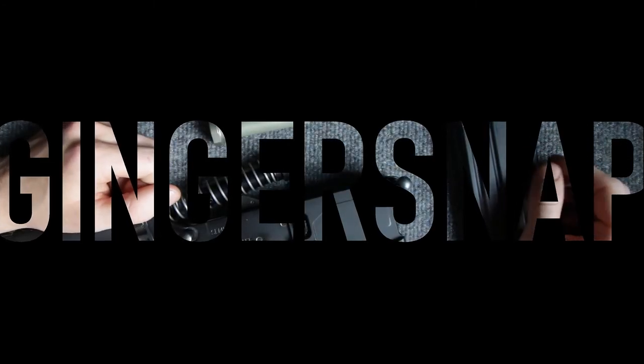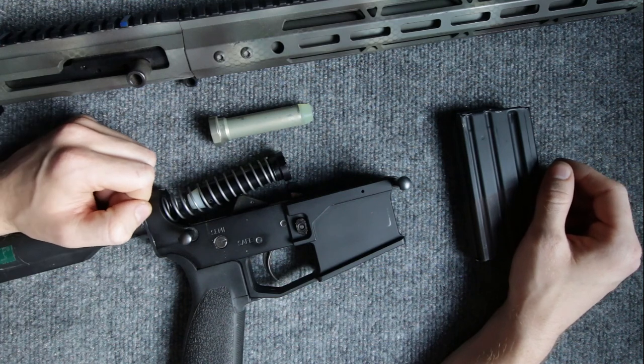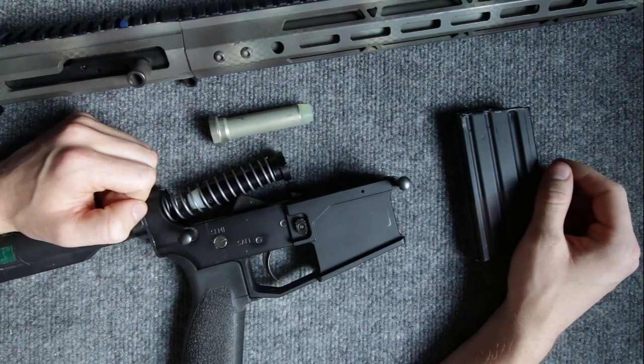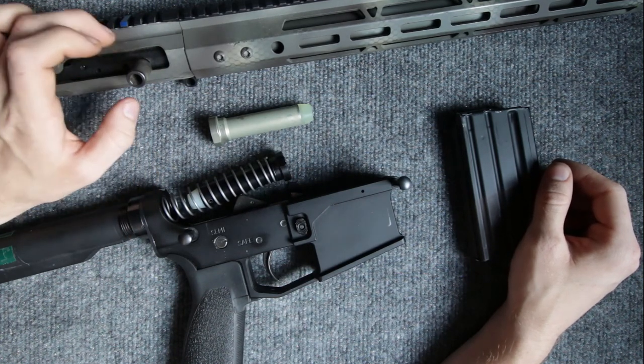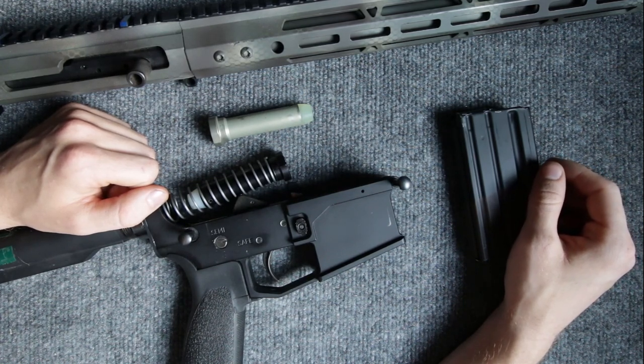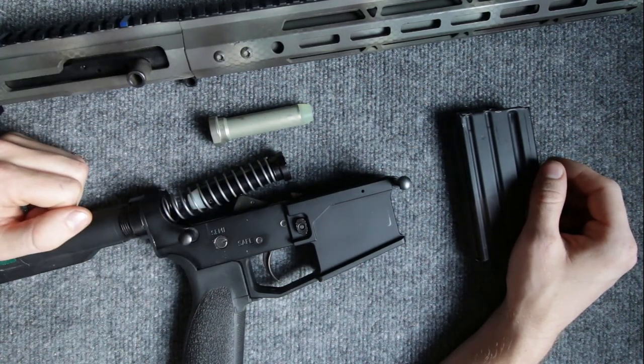Welcome to the video. This is a quick explanation video going over some of the issues I've been having with my Bear Creek Arsenal upper receiver. Just a little bit of context: I did do a review on this upper receiver in a previous video, and in the comment section I was explaining to one of the viewers that I was having some cycling issues with this upper mounted to my standard AR-15 lower.